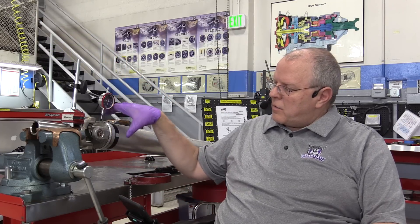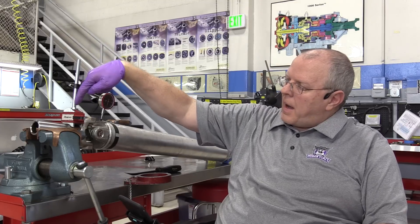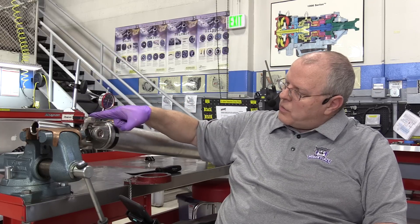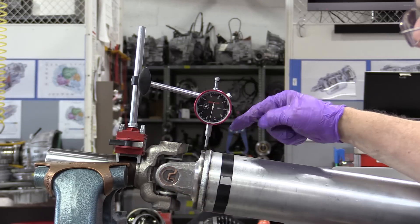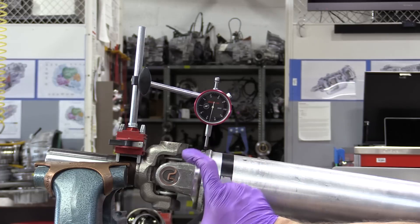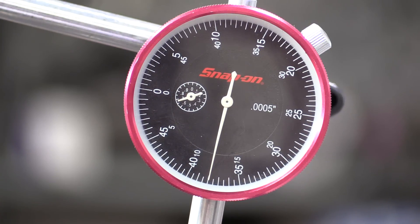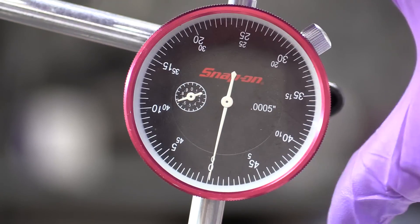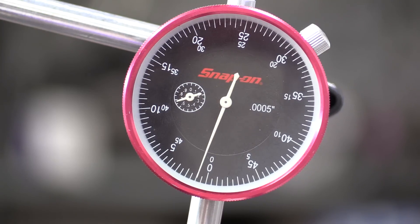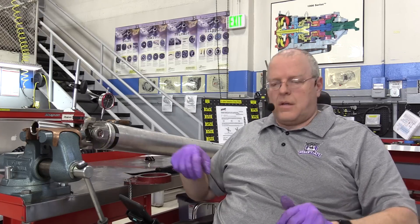I've repositioned the driveshaft in the vise by turning it a quarter turn — 90 degrees — and clamped the yoke back in the copper jaws. The magnetic dial indicator base can still attach to the yoke, but instead of measuring the top bearing cap, we're now going to put it on the flange yoke of the driveshaft. Pushing down first to zero the dial indicator, then pushing up — one, one and a half thousandths. So this one, which I thought was too tight, is actually right in spec at 1.5 thousandths of an inch.